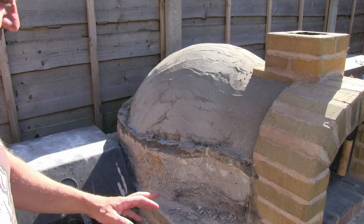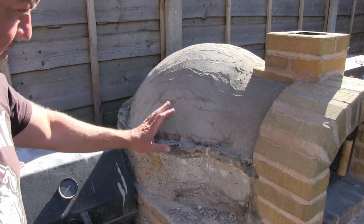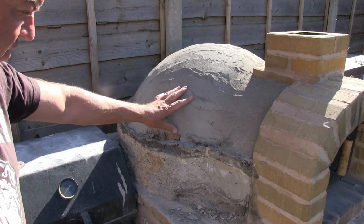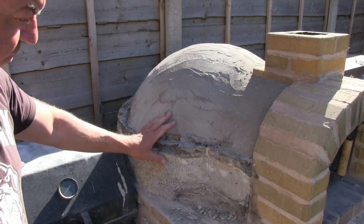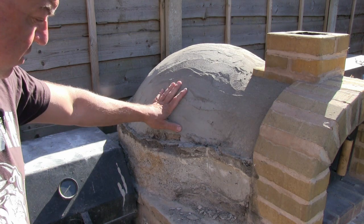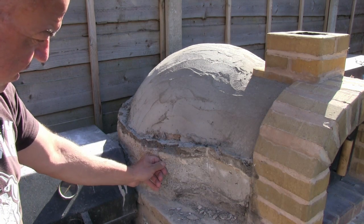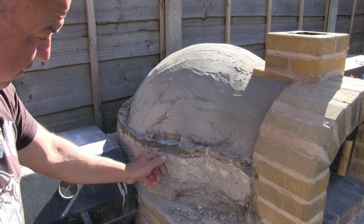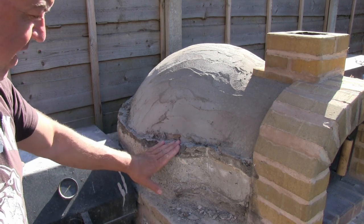Before we go into the mixing of the castable refractory, I just want to show you this poor pizza oven and some of the things I've done to it. We went through a destruction test — there's a video on the Demalak YouTube channel for that. Couldn't destroy it. Then I tried mixing aircrete for its insulation properties. That was a complete disaster. From an insulation point of view it's fantastic, but from a structural point of view it's an absolute nightmare.